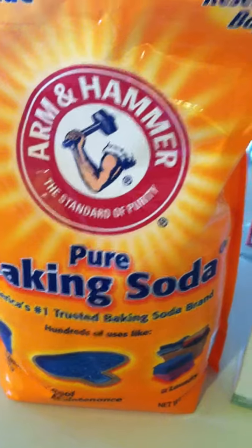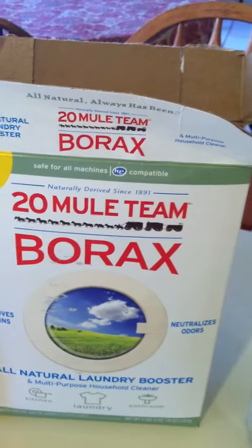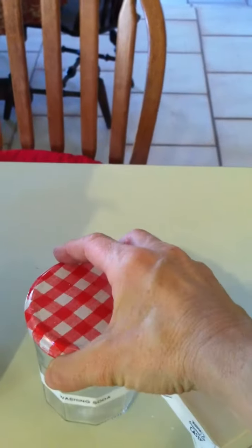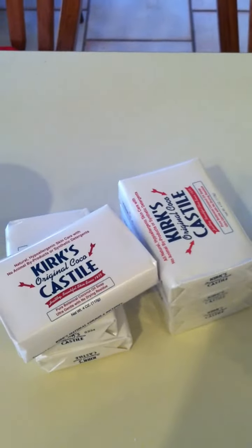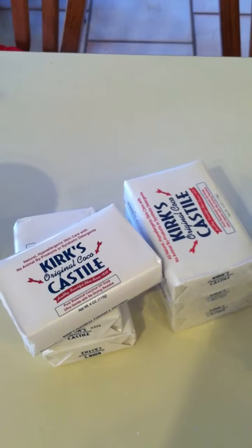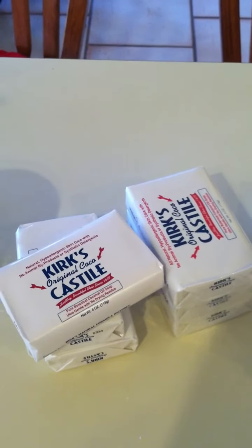Ingredients are pure baking soda, one cup; borax, one cup; washing soda, one cup — or two cups if you have hard water; two cups of Castile soap (I use Kirk's Castile soap, all natural); and two cups of shredded soap, which is about one bar. I also use an essential oil to help disinfect — today I'm using lemon, so I'll put about eight to ten drops of lemon in there.